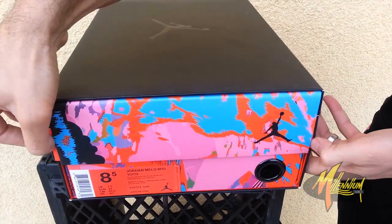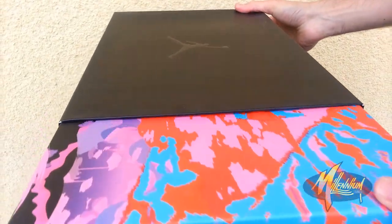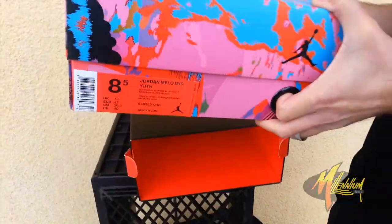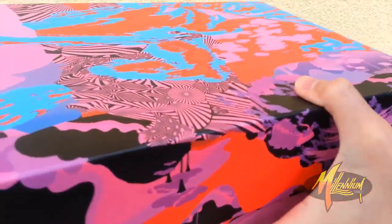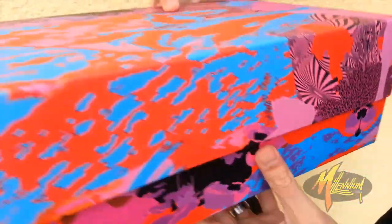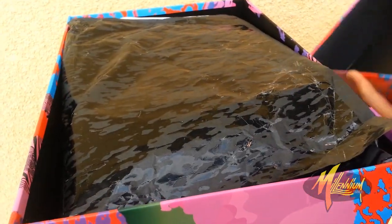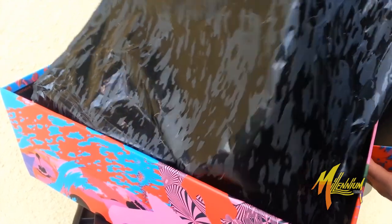Now let's crack this treasure chest open. This is a box within a box. How dope is this? Check this out — this is fresh. If you don't like this, I don't even know what to say to you. This is just beautiful. Clean details. Check out this paper — even the paper is FTD. This is beautiful.